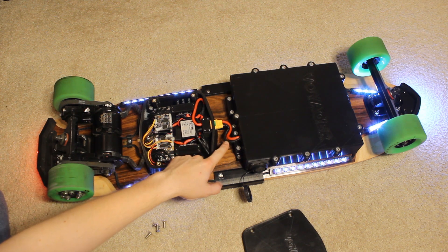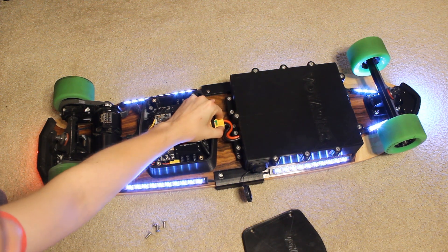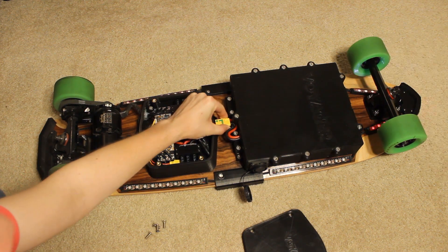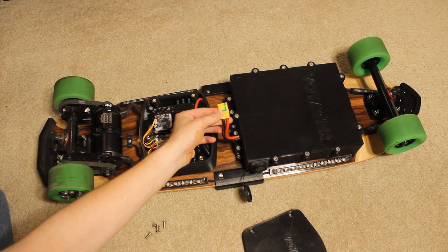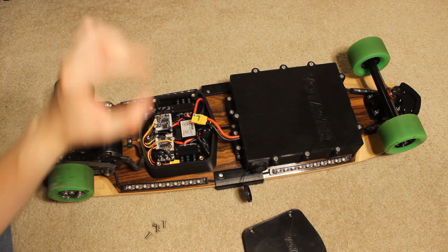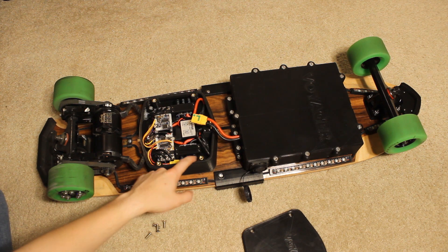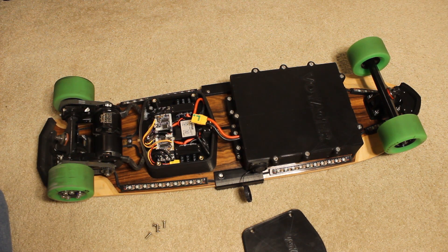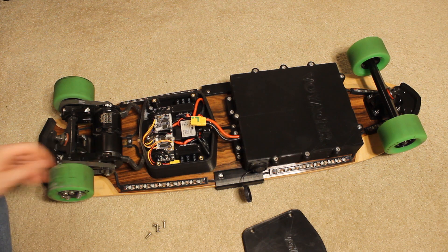Power comes in through an XT90 connector, which is very common in the hobbyist industry. There's actually no off switch — you just disconnect this power connector. The XT90 I used is actually an anti-spark module. The positive side is split — the top and bottom halves are isolated with a resistor between them. What that does is allow the large capacitors to charge up through a 5.6-ohm resistor before the system draws full power, which prevents sparking on the input. That was an issue I had in earlier versions when testing with different batteries.